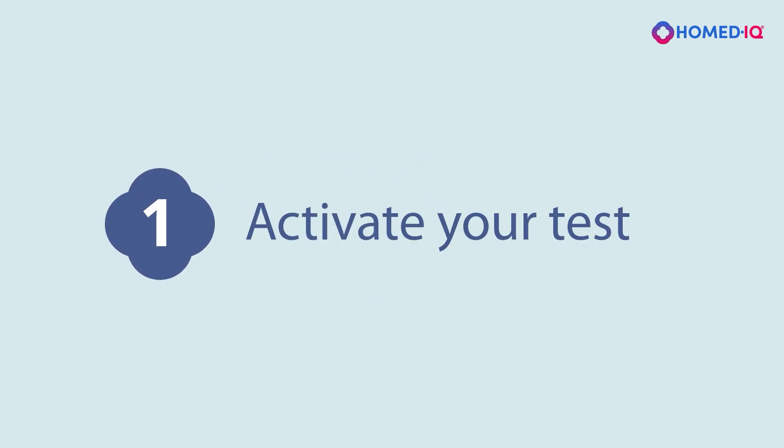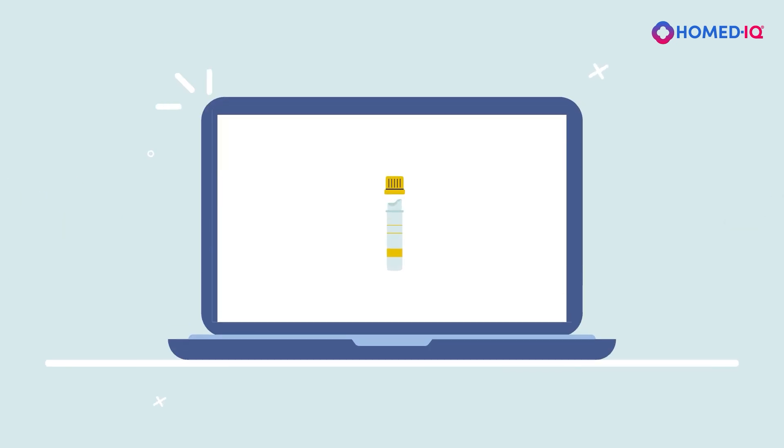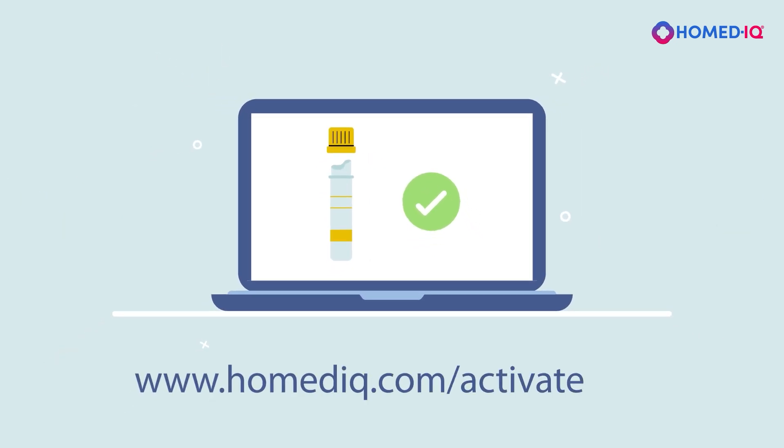Part 1: Activate your test. Before taking your sample, be sure to activate your test online at homedic.com/activate.